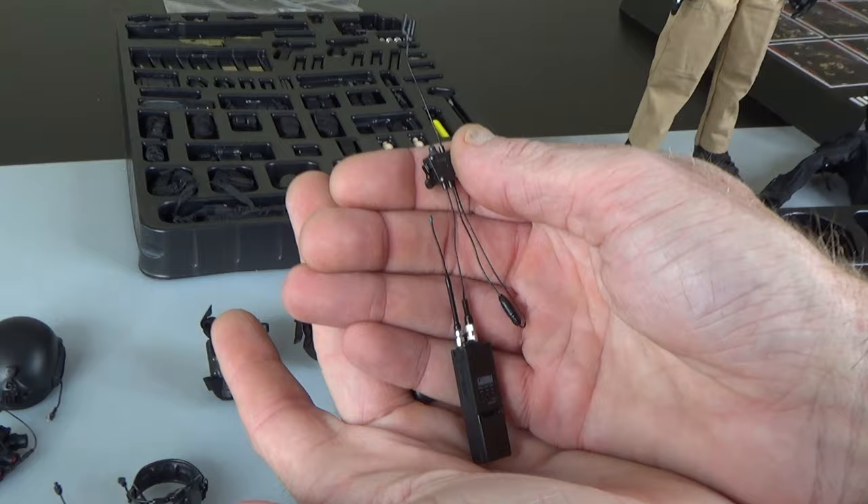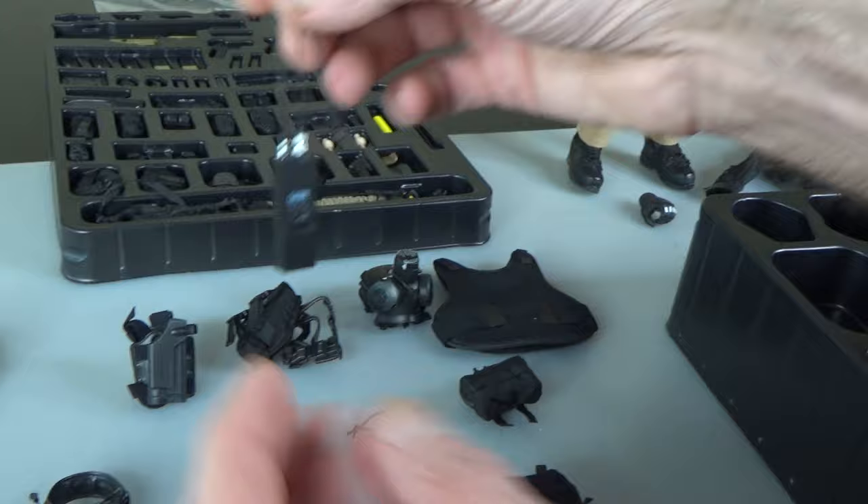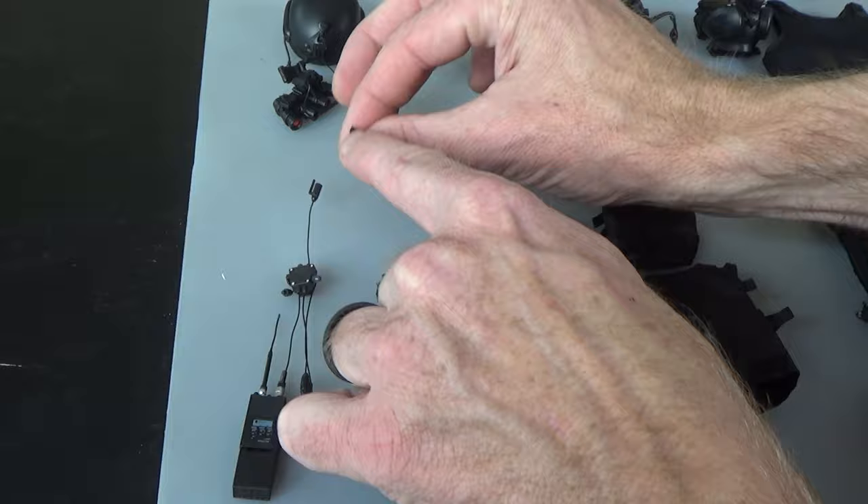Look at the detail on the PTT antenna — very good quality, very good detail, and everything plugs in just like the real thing. You can see the little plug right here.